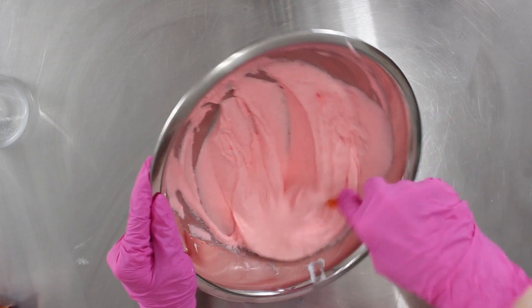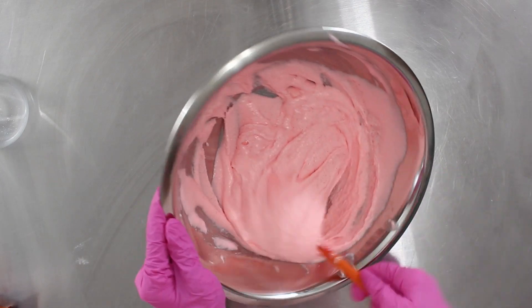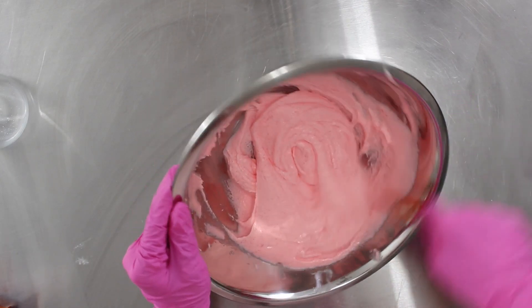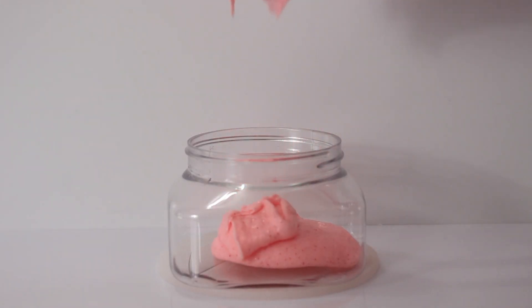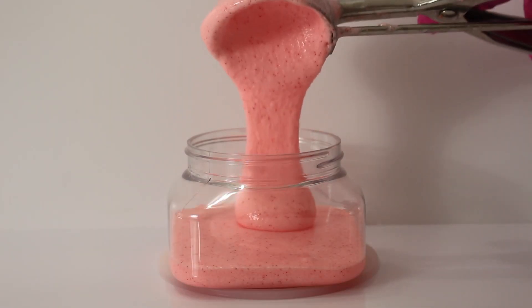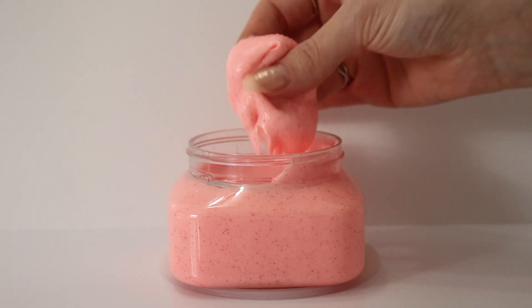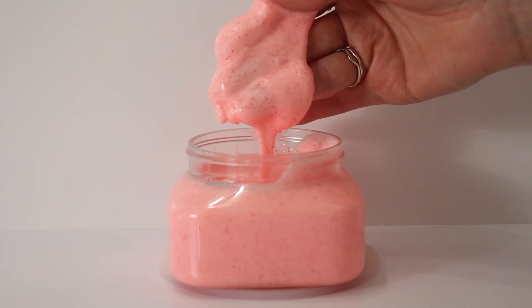I did try to keep whipping this hoping it would get fluffy, but it never did. You end up with a texture like this. Sorry this wasn't too innovative or inspiring, but hopefully what I talked about in the beginning helps you guys. I hope this video was helpful — hope it was something. I'm probably not even going to use this scrub because it's expired and I'm scared to, and I definitely don't want to give it to anybody. But yeah, that's the end of the video.